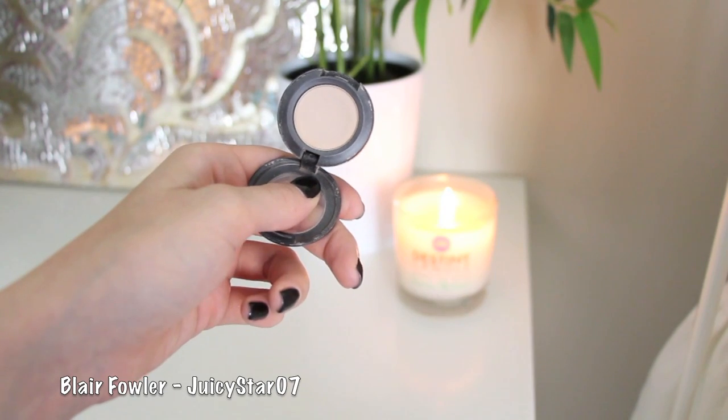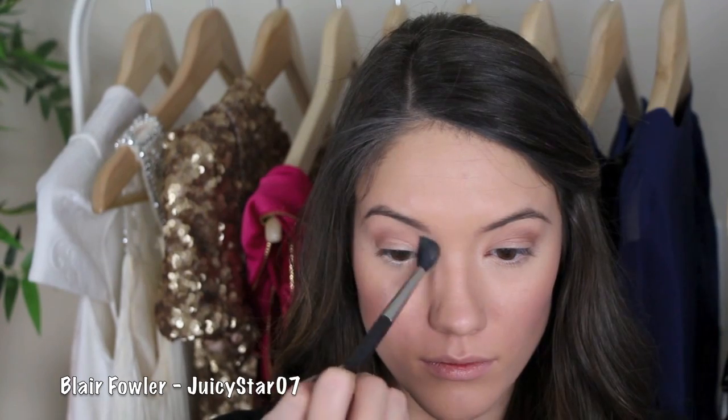Then I'm going to take MAC Brulee eyeshadow and use this as a highlight, dusting it under my brow and blending all of these shadows together.